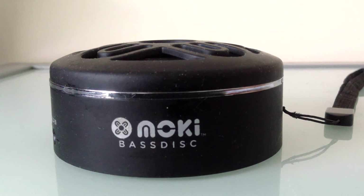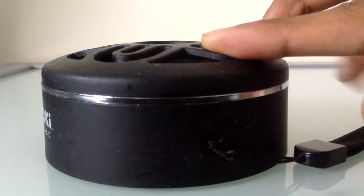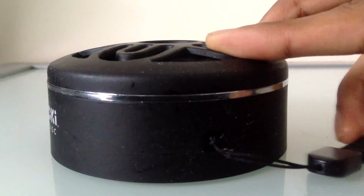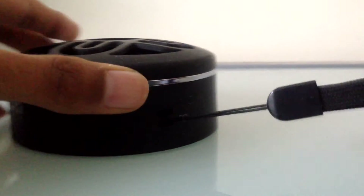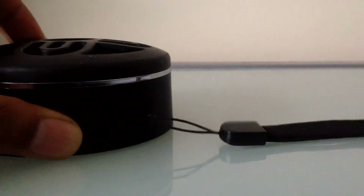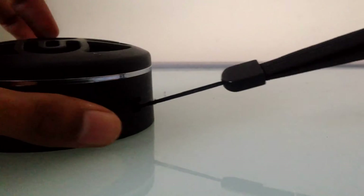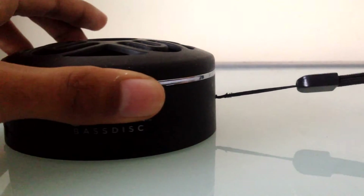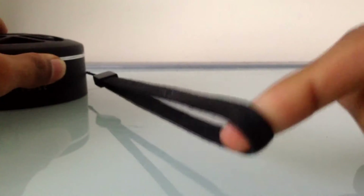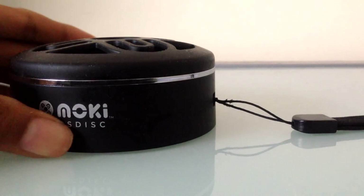It used to be Moshi but now they've changed their company name to Moki. These speakers have existed for a couple of years and they're really good. On the other side they've got a place to attach the included strap so you can hook this somewhere and it will stay secure and won't drop.